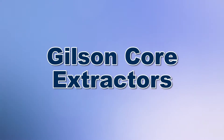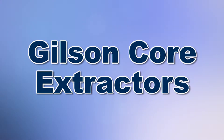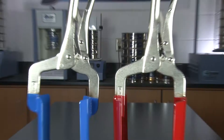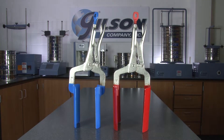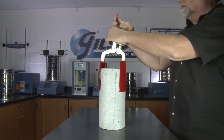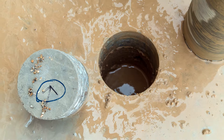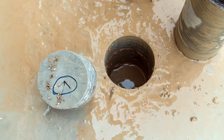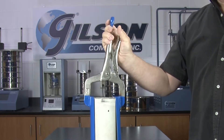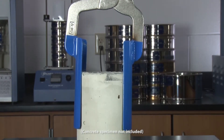When you need to effectively extract concrete or asphalt core specimens from asphalt or concrete pavement structures, Gilson is the right choice. Gilson's Core Extractor is an effective and easy-to-use tool for the removal of drill cores from asphalt or concrete pavements, and these rugged units feature a locking mechanism that prevents damage from improper specimen removal.